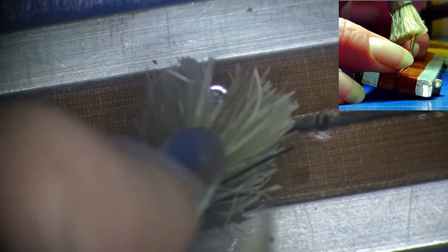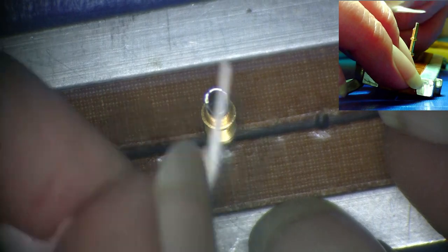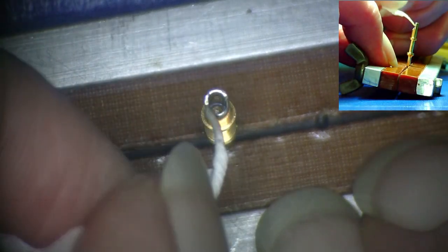Using a stiff bristled brush and an appropriate cleaning solvent, clean the terminal cup to remove any remaining flux residue. It is helpful to twist the corner of a small lint-free wipe to reach to the bottom of the cup to remove residues and cleaning solvent.